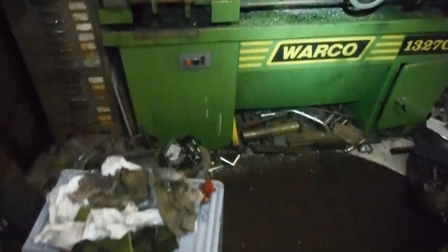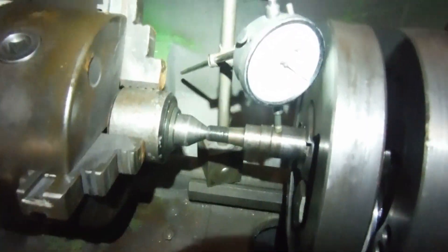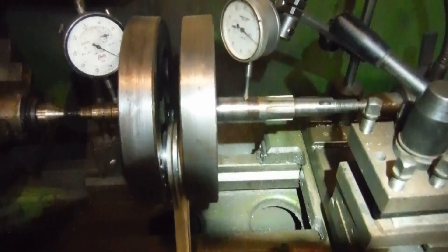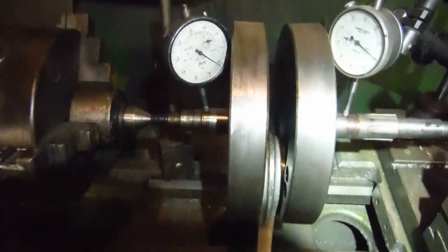Yesterday I split those cases and removed the crank. As usual before I start work lightening the thing, I just want to take some before readings of any run out so I have a reference.